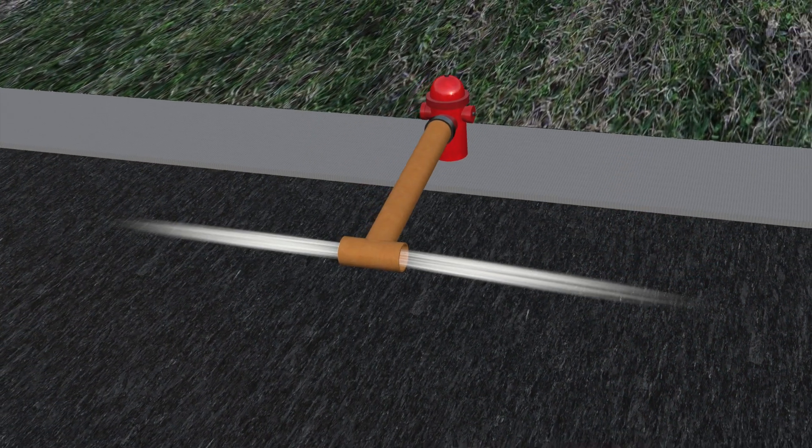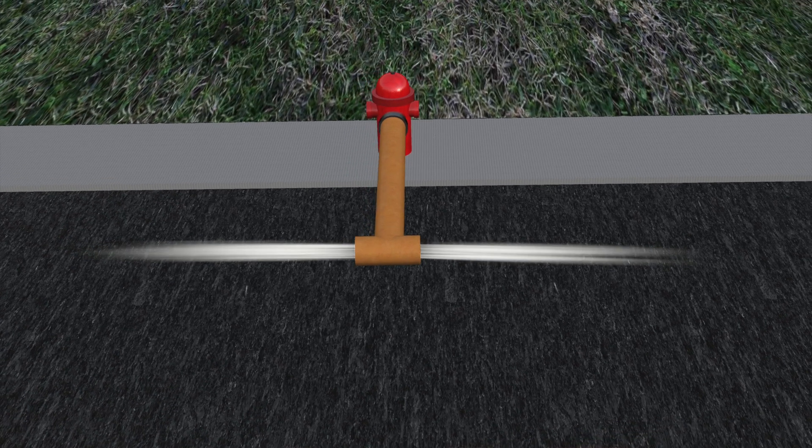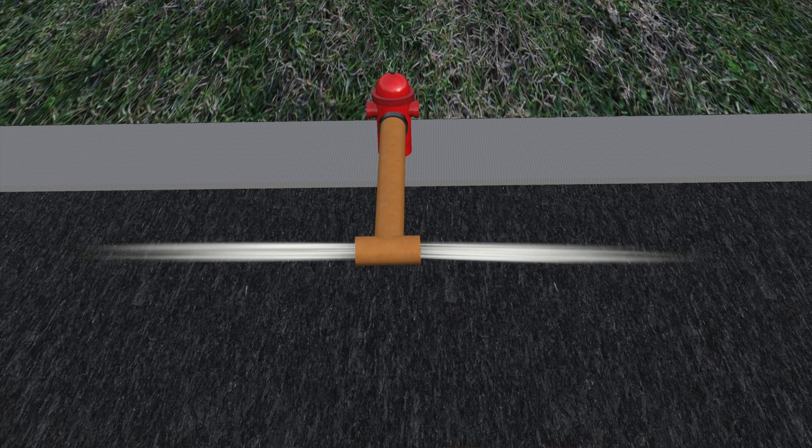When flushing the system, large volumes of water are being discharged, so there is the chance that this water could damage private property. There are devices available to help control the flow of water used during flushing. Hydrant diffusers slow the water flow down and can redirect the water if necessary. Often something as simple as a tarp or a sheet of plywood laid down into the flow of water can be enough to prevent erosion of soil due to the flushing. Operators should always be cautious when discharging water onto private property.